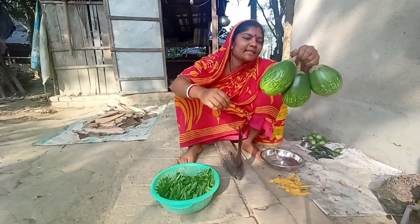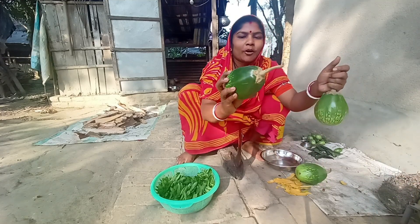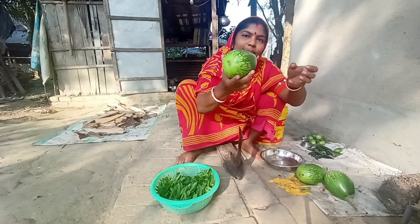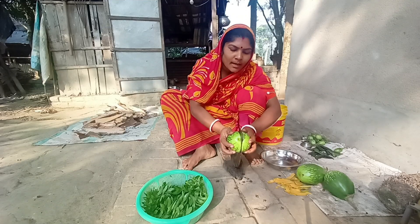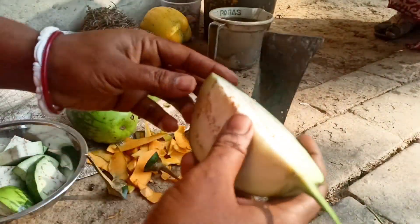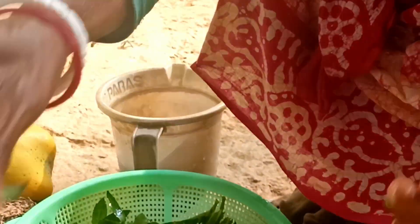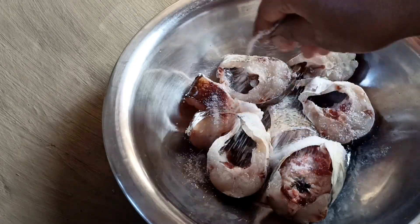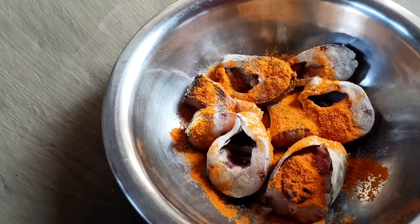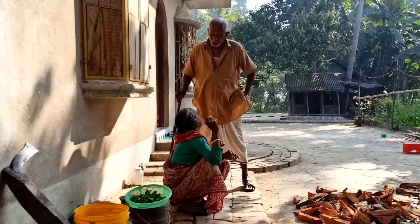Let's see, we have a recipe for this bag. The bag is not good. Let's put the bag in the bag. We have a recipe for this bag. I am going to eat a little bit of a soup.